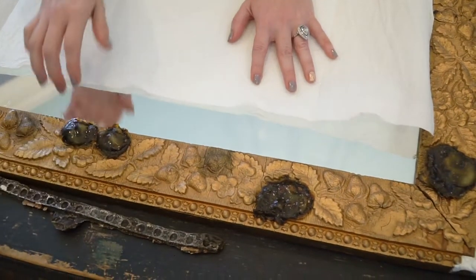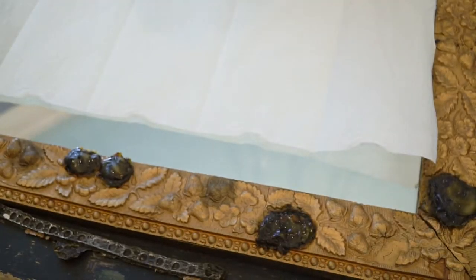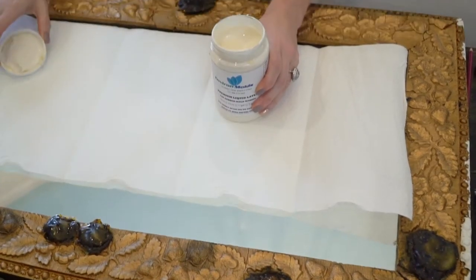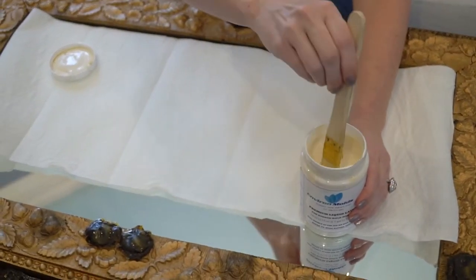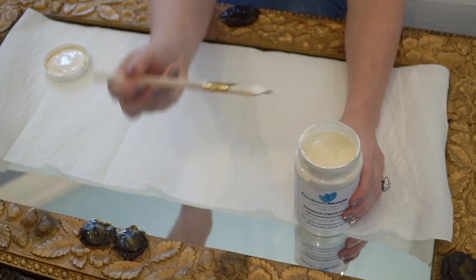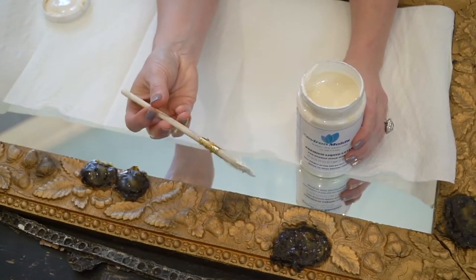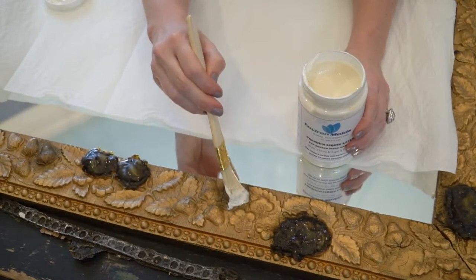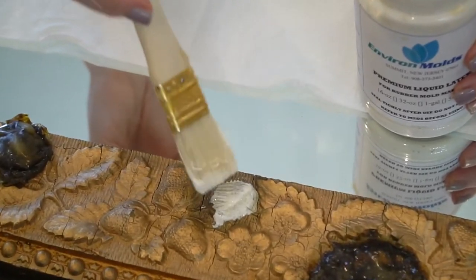For right now we'll assume that any frame of this age has been repainted a number of times and we're going to need to repaint it again to get all our repairs to match. So your first step: take your liquid latex and your craft brush, get a very, very minimal amount on your brush — do you see how little I have on there? — and brush it very finely over the detail you want to recreate.